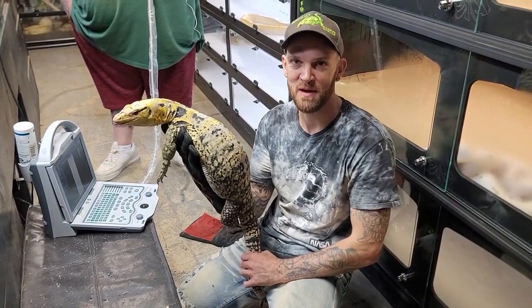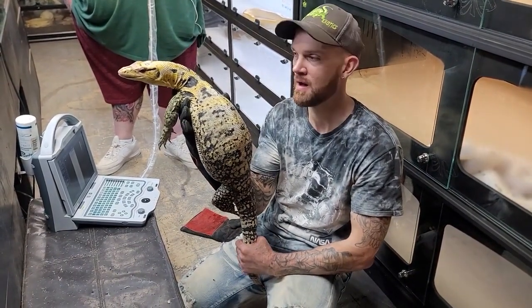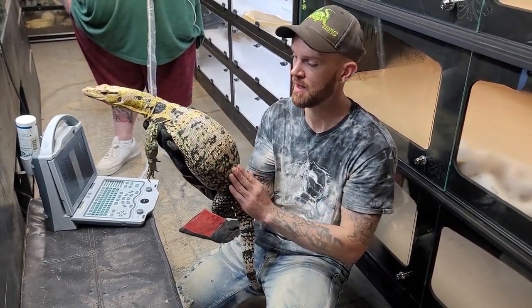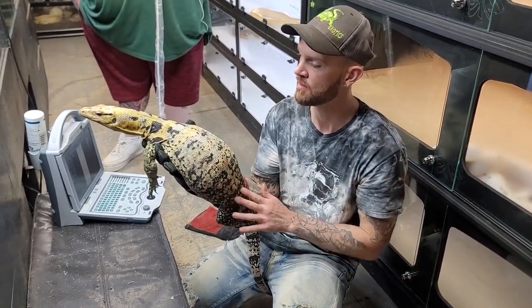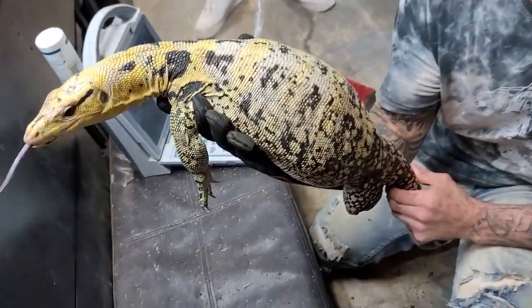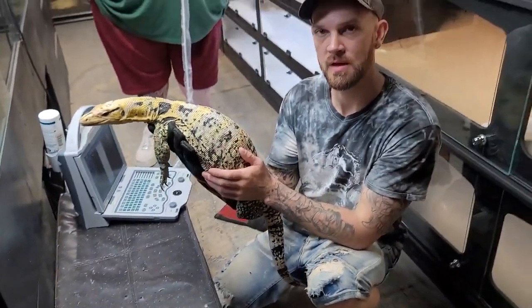Welcome back to Reptilian Exotics YouTube channel. Today we are here with Miyagi, my pure coming-eye she. She's from the white outline — she was kind of line-bred for that gray wash white-out that you're seeing. Very beautiful monitor. Today's video isn't necessarily just about Miyagi; a lot of guys have been asking me...